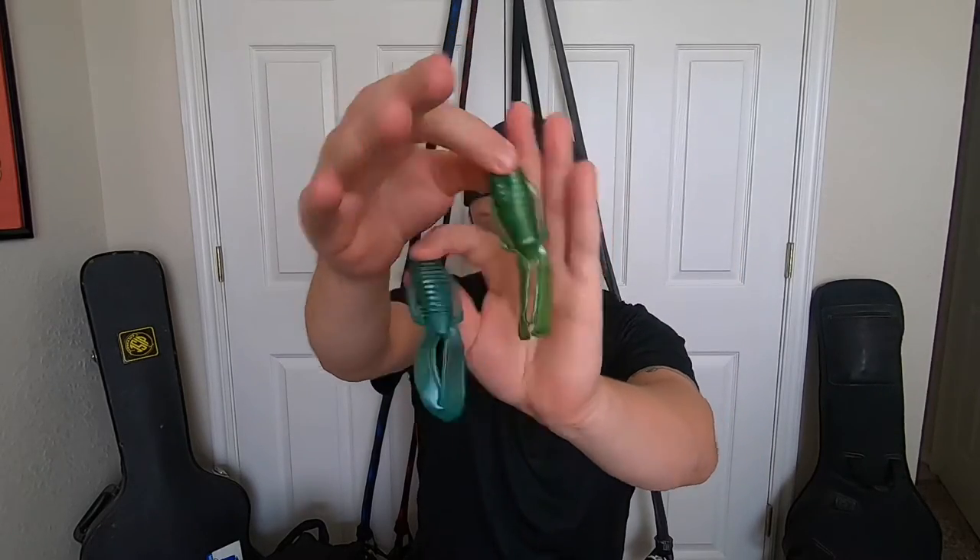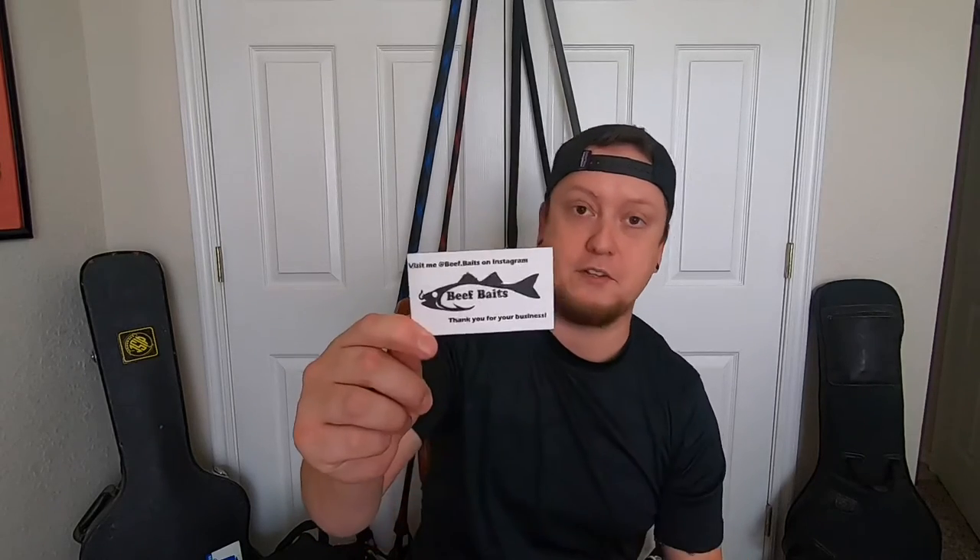Everything feels pretty durable and they are loaded with scent, so they are ripe and ready to go right out of the package. Thank you very much Jackson at Beef Baits — with my order he included his card, so go check him out on Instagram and throw him some love.